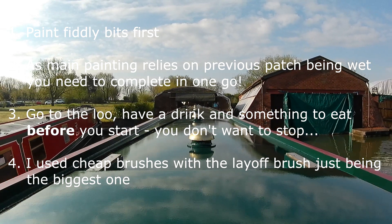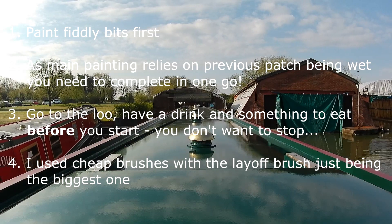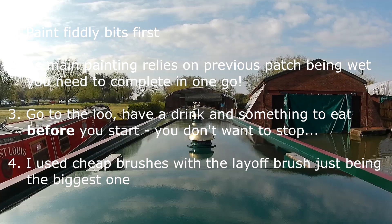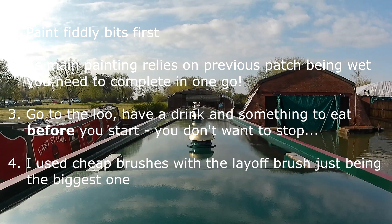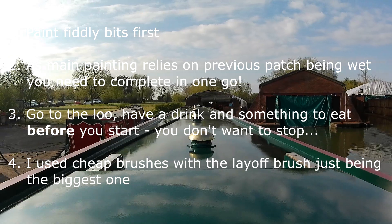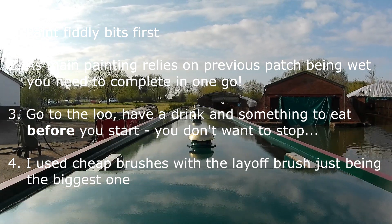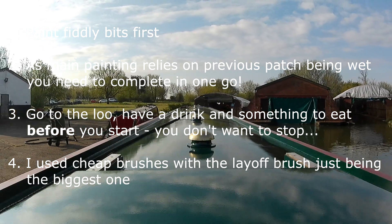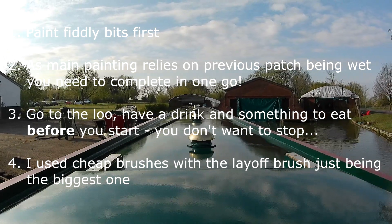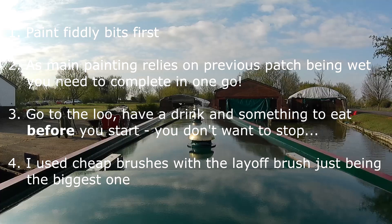Tied into that also, because you want to do the whole boat — the whole roof — in one go, you don't want to have to stop. So whatever you think you're going to have to stop for — the loo, a drink, something to eat, anything — do it all before you actually start, because the last thing you want is to stop and come back to paint that's drying. That could cause no end of problems.